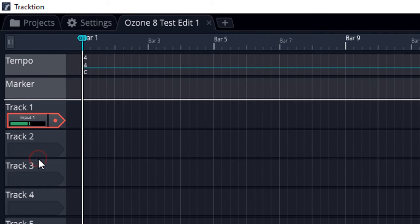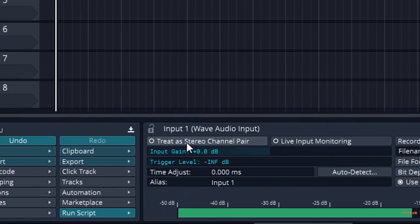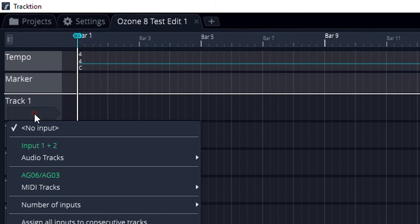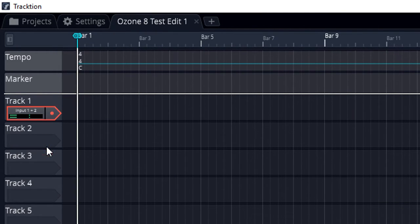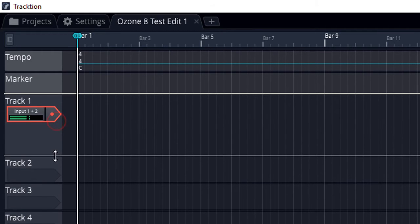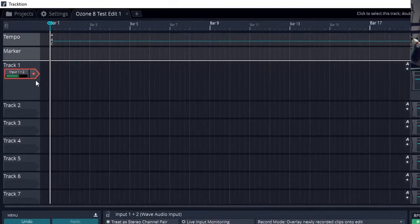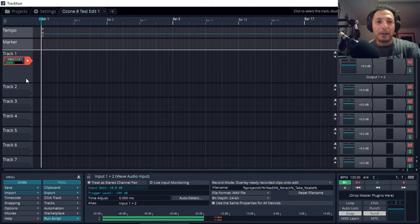I'll select input one first. When you select input one, you can see the signal going up, but that's only the left channel. Down here you can actually see 'treat as a stereo channel pair.' Now it says input one and two — it disappeared because now it's trying to record as a stereo pair, and you can see two signal levels going up and down. So let's arm for recording. Anything I say now will be recorded as soon as I hit the record button.